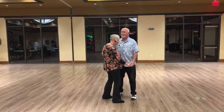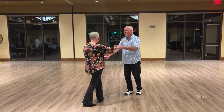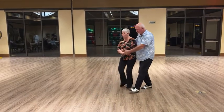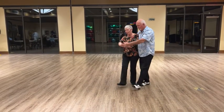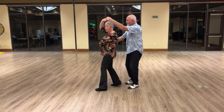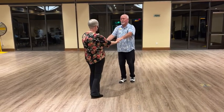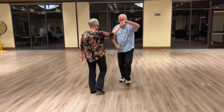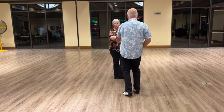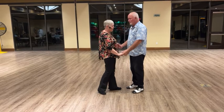We did a basic, we slid to two hands, then he brought the lady into his right side for a cradle. Send the lady back out, and we brought her in twice and sent her back out. Then he can get out of it by either he doing a turn or he can turn her — either way. So that's a cradle, send her out.